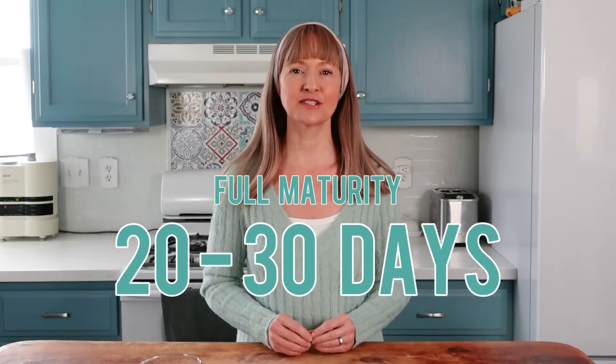Mature meaning it's had adequate time to reach full development of stage three, which typically takes 20 to 30 days. The question may arise: can you eat the fermentation sooner, or do you have to wait for the full maturity cycle before eating it? Well, depending on who you ask, the answer will vary. Some fermenters are very hard-lined and say it's a waste of time to eat the fermentation before a minimum of 14 days or even longer.